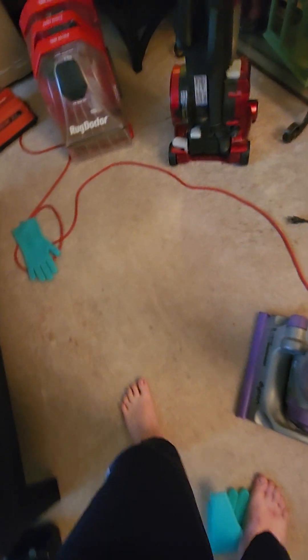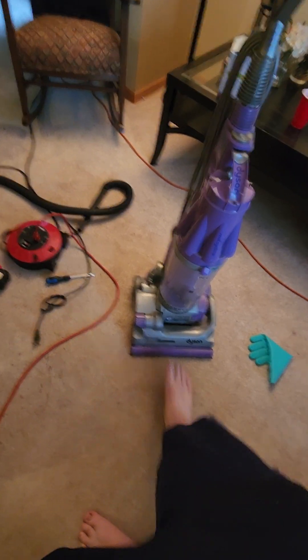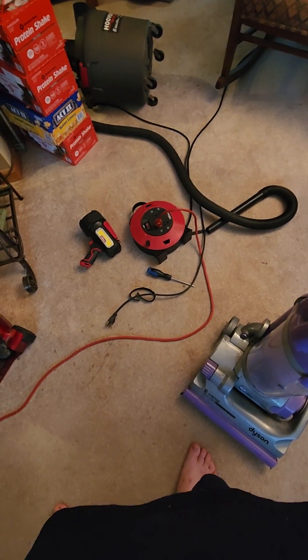Probably from it sitting for a while. It might need a new bin as well, because the door on the bottom is possibly broken.